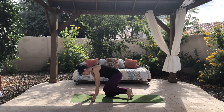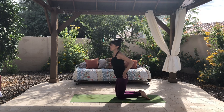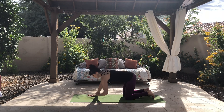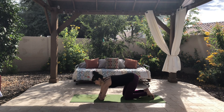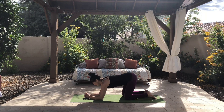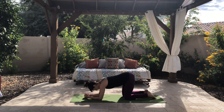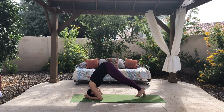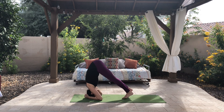So let's come onto our knees. To measure the distance for your elbows, you can take opposite elbows and then clasp your hands. You want your elbows to be exactly your forearms width apart. Then make a little basket with your hands, and go ahead and place your head in your hands.